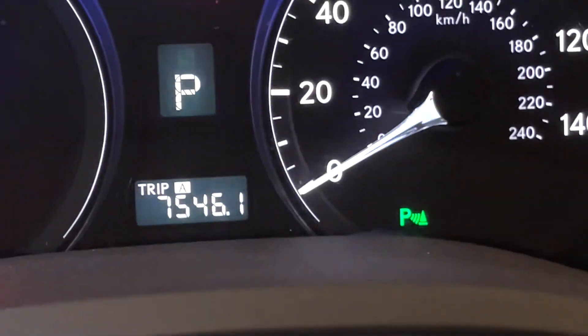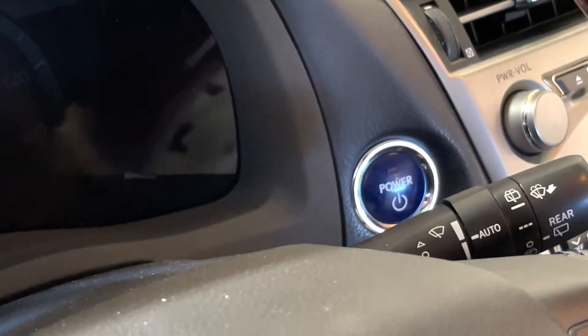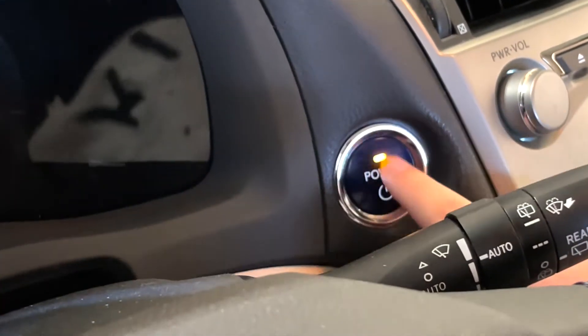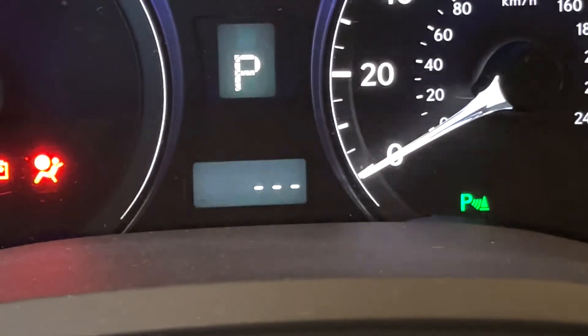Then you want to turn the power off again, and start holding the ODO button. While you're holding the ODO button — you have to be holding it the whole entire time — you double tap the power button on again. While still holding the ODO button, you'll see the three dots appear.